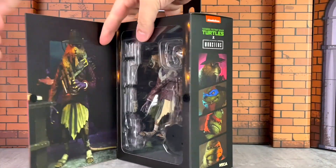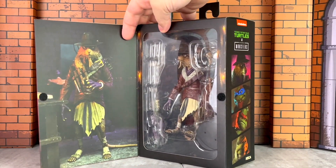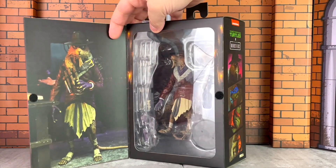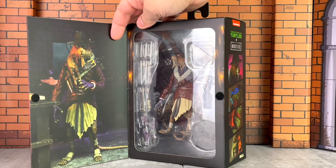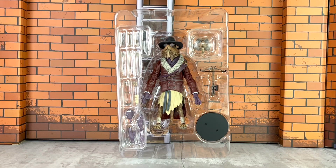This is a window box with an opening flap. On the left you have another image of Splinter, and on the right you have him inside the blister card. Here is a better look at the plastic tray. Inside is Splinter. He comes with an interchangeable head, a crossbow, a stand, sets of interchangeable hands, a variety of arrows, some stakes, and a knife.